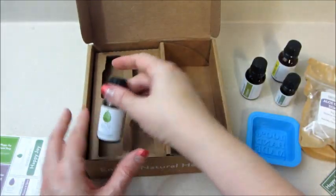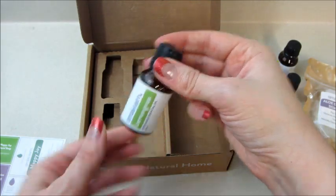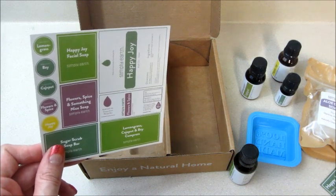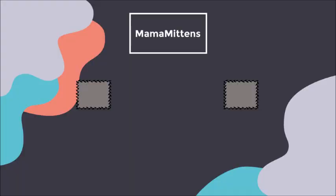That's what came in my box for this month. If you guys would like to subscribe, I will leave all the information below in the description box. As always, thank you so much for watching — bye guys!